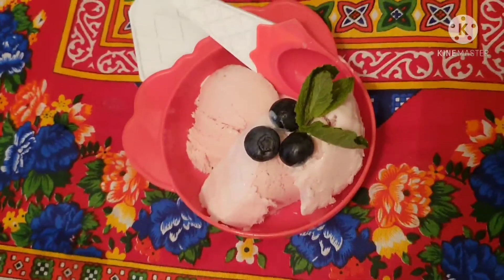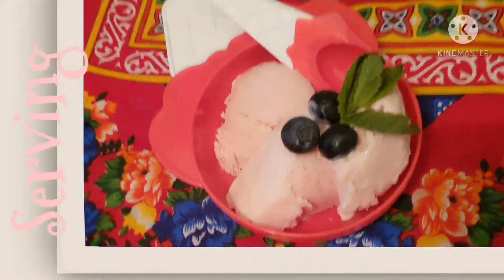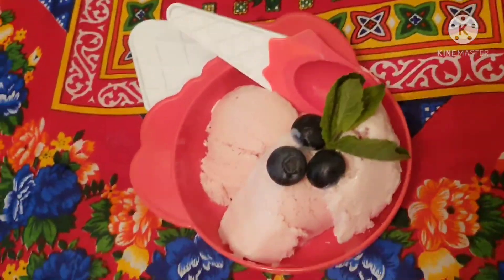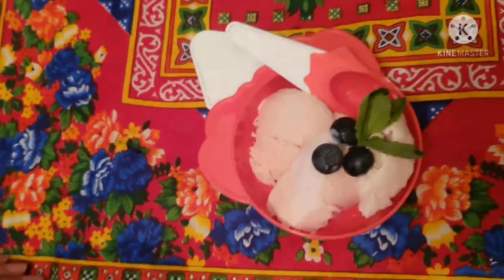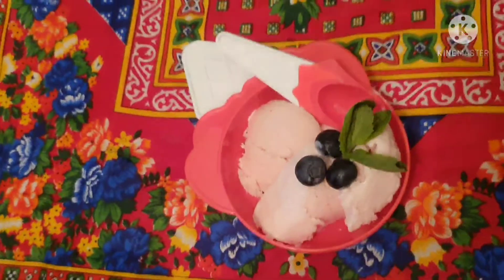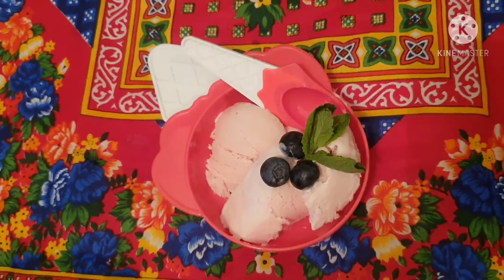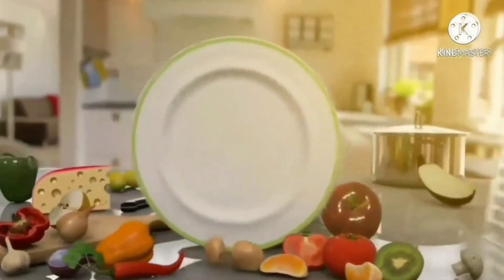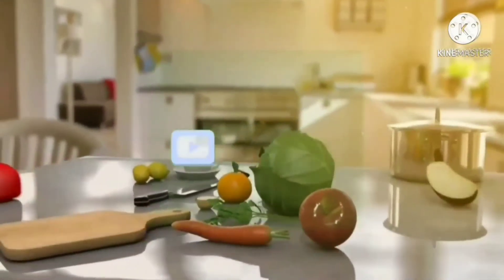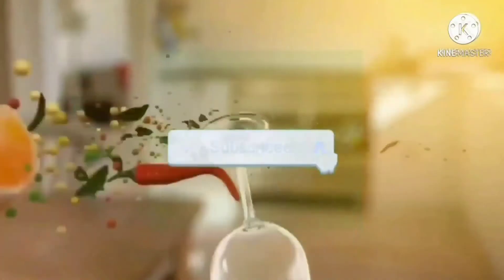Please try this recipe and give me feedback. I have served strawberry ice cream — it is very nice. If you like this video, please like and share with your family and friends. Please subscribe to my channel for more videos. I will see you with a new recipe. Thank you.